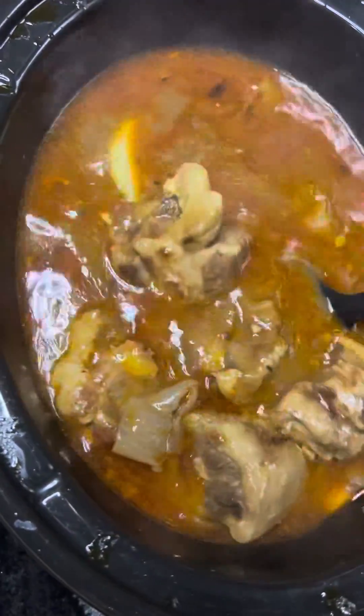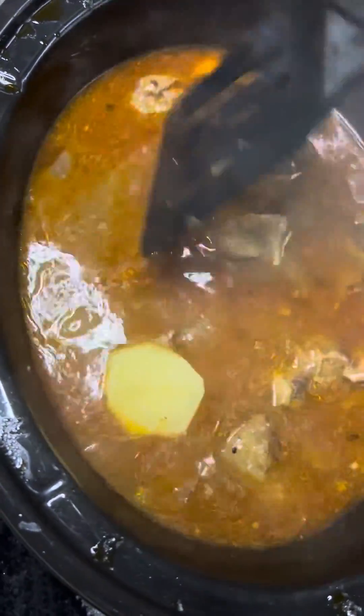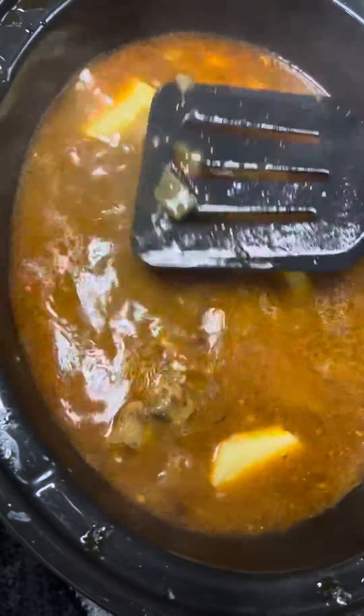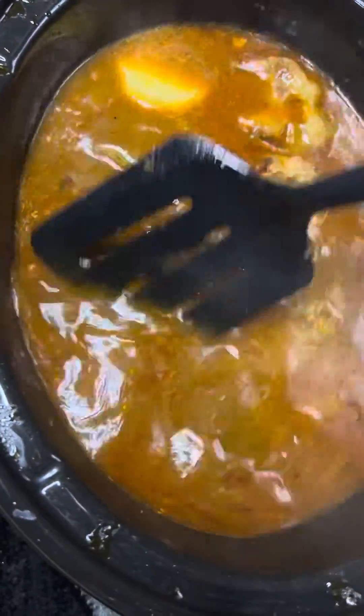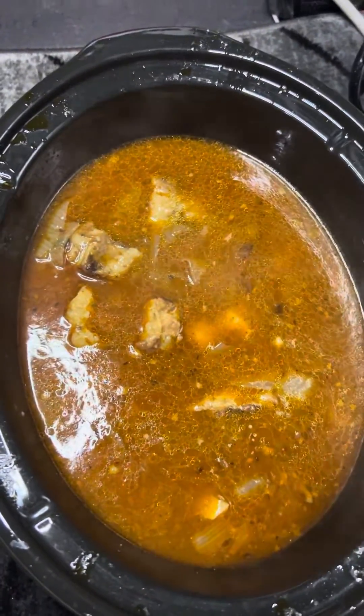I know a lot of y'all truck drivers out there are goin' to McDonald's and all that. Mm-mm. We ain't goin' to them places. We ain't eatin' outside really too much no more. We stockin' up the freezer and we cookin' — really, we lettin' the crockpot do the cookin', man.